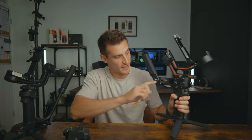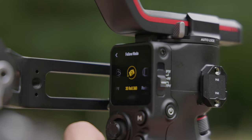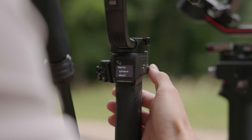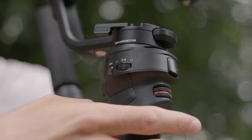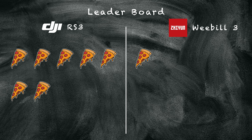The DJI has a full-color touchscreen display that's nice and large, so you can navigate all the menus and functions really easily and quickly — when you want to work fast, nothing slows you down. Whereas the Zhiyun has a tiny little screen that's not a touchscreen, so you have to use the wheel on the side to navigate through menus, which just slows you down and isn't the most efficient way of setting things up. Pizza slice to the RS3 again.